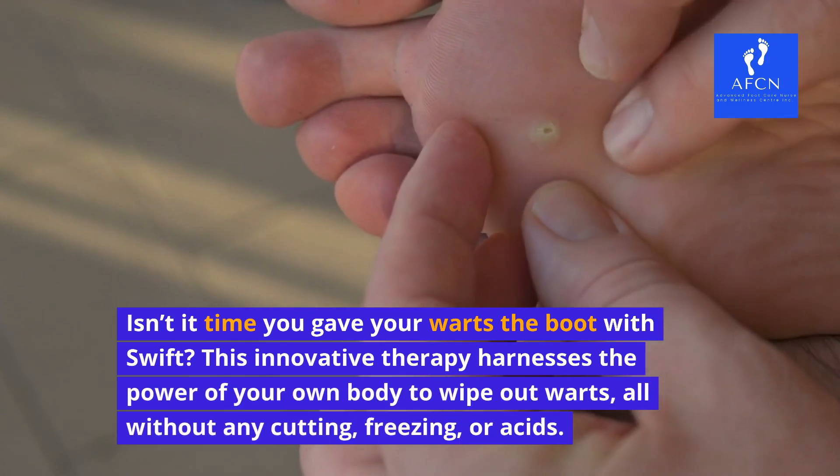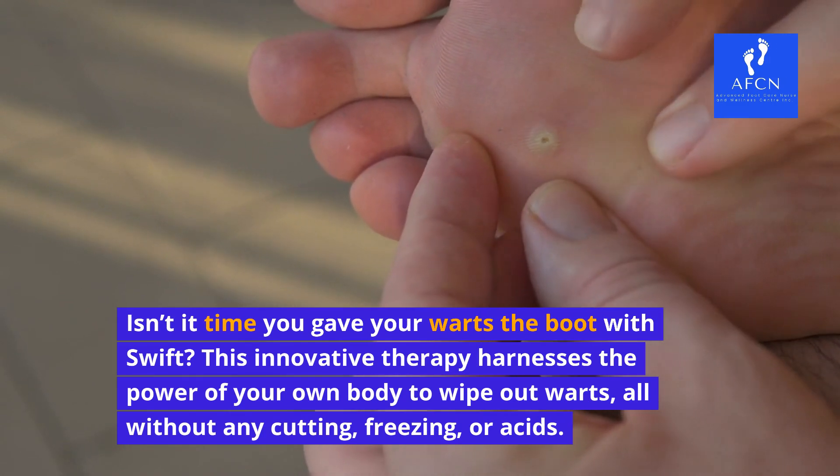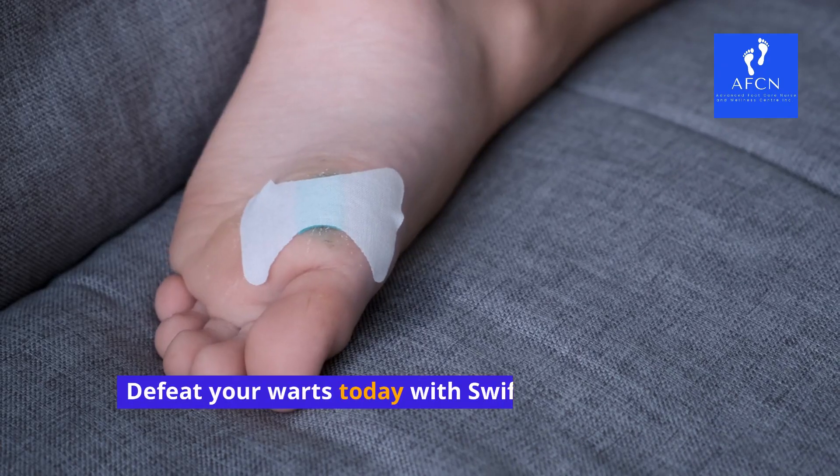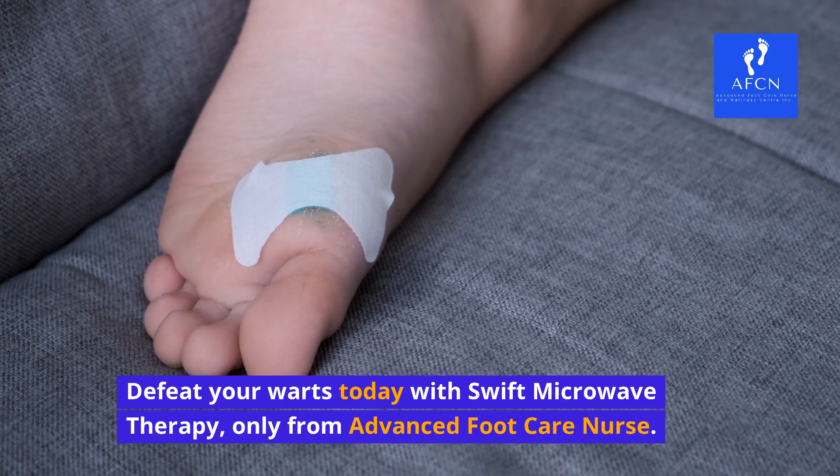This innovative therapy harnesses the power of your own body to wipe out warts, all without any cutting, freezing, or acids. Defeat your warts today with Swift Microwave Therapy, only from Advanced Foot Care Nurse.